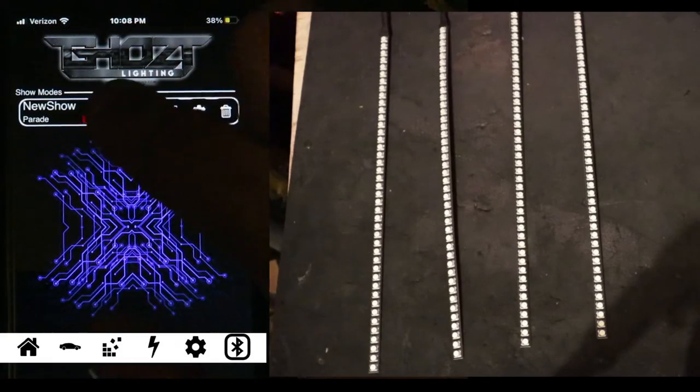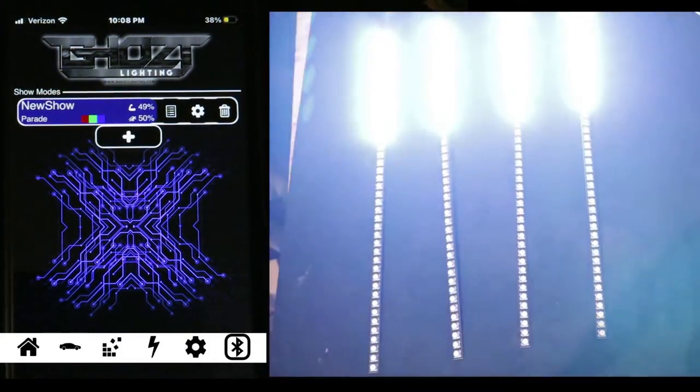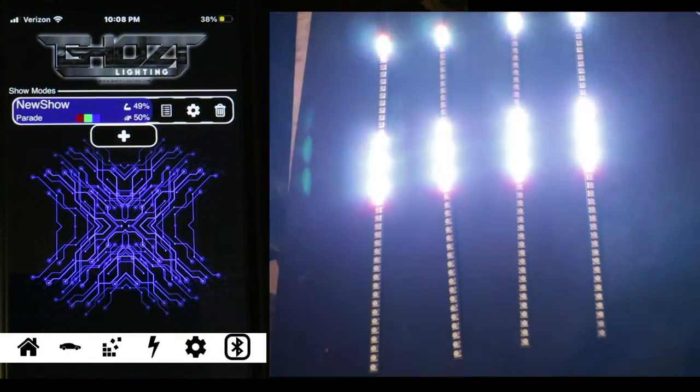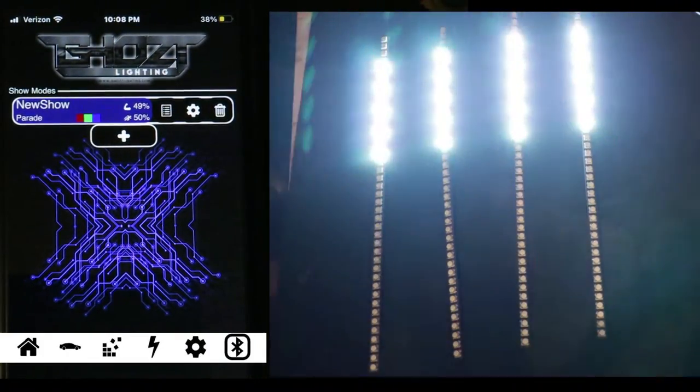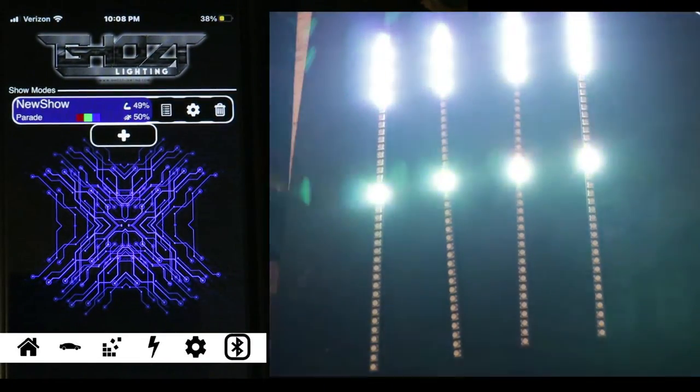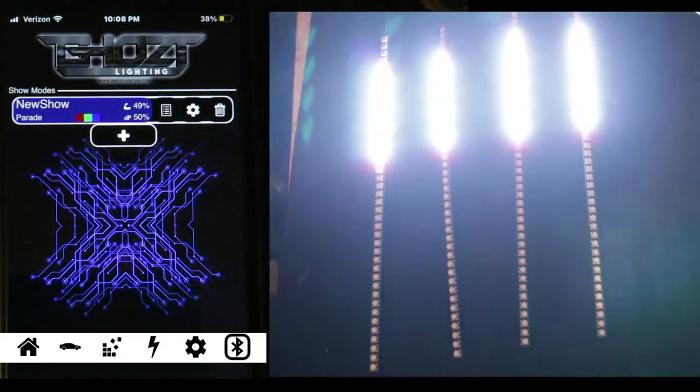We're going to go ahead and select 'New Show.' Once you select new show, you can see that the lights are showing all these crazy colors. Don't freak out that your lights are showing all these different colors - it actually needs to be programmed.